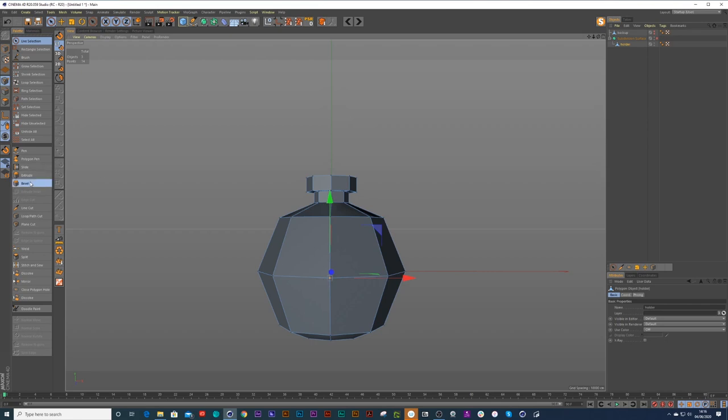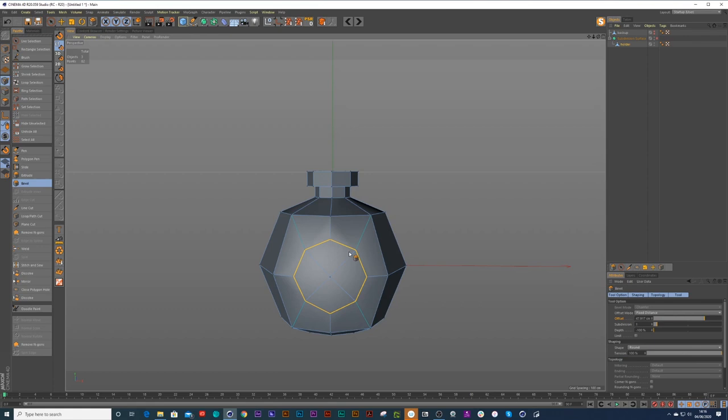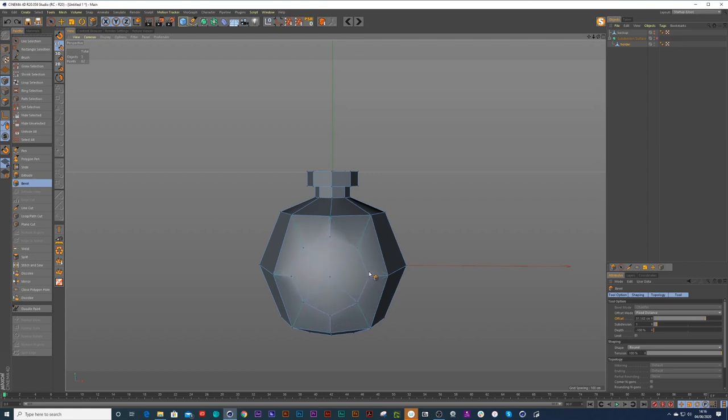Now I'm going to click on this point here and bevel out. I need to bevel a circle which needs to have eight sides. Currently if I add in one extra subdivision under the bevels we've got more of a star shape, so if we go to our depth and pull it backwards to minus 100 we should get that circle in there. Then I can go to N-gons and say 'Remove N-gons' — that should remove all the N-gons there.